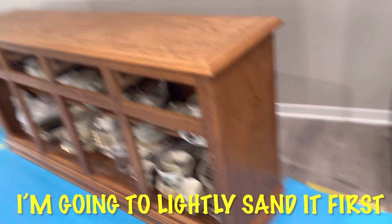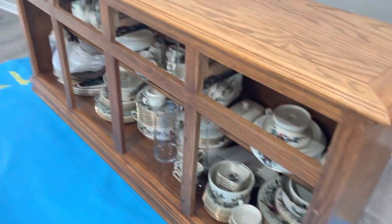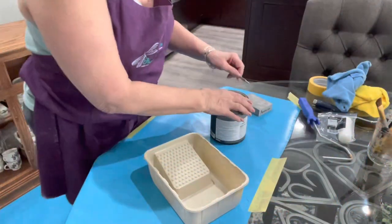The first thing we're going to do is do a light sand on it. This is a solid oak piece and you can see there's a bit of a shine on top of the finish, and I want to make sure that we do our very best to make the paint stick.